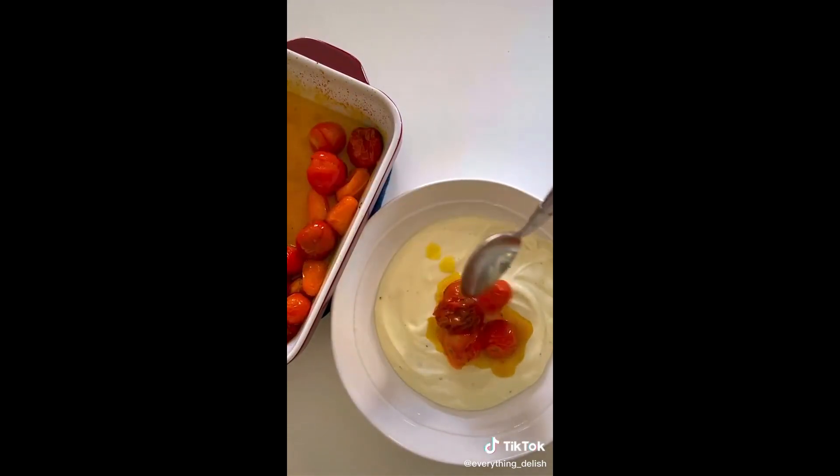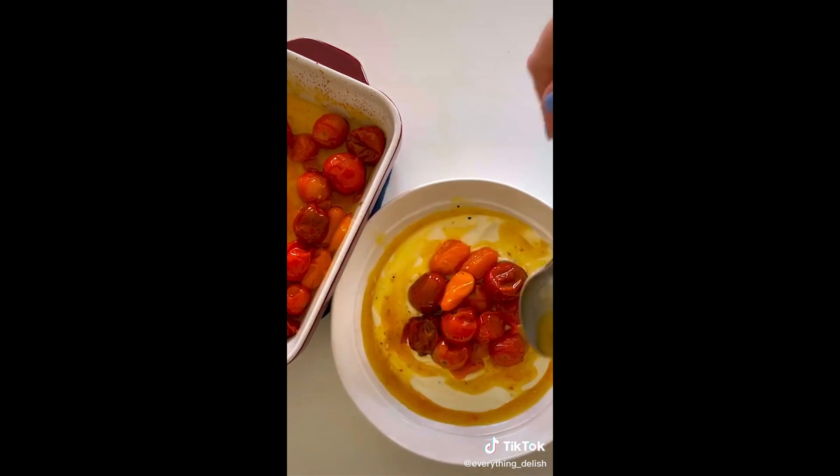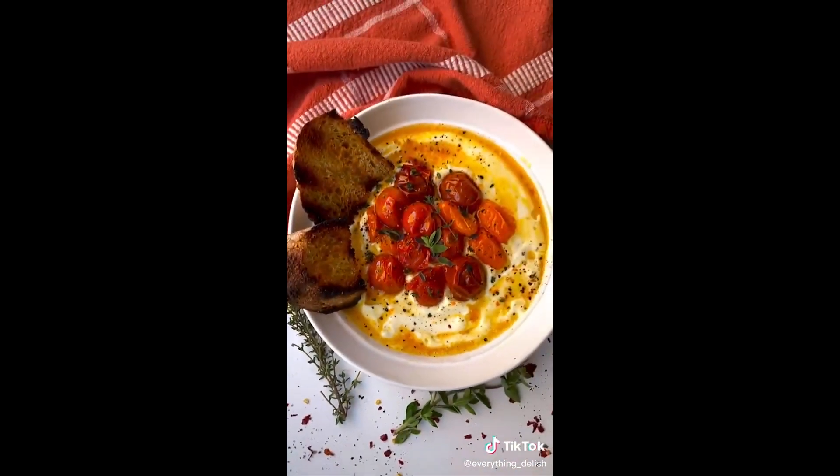I like to add the tomatoes directly to the center of the dip and make sure you add the olive oil all over. Then we're going to garnish with some oregano and thyme.